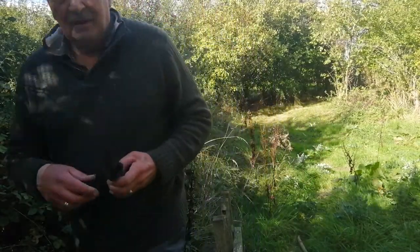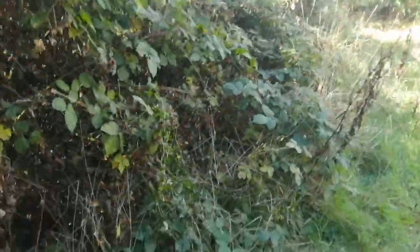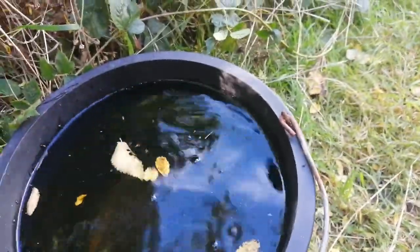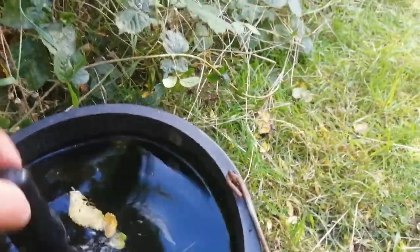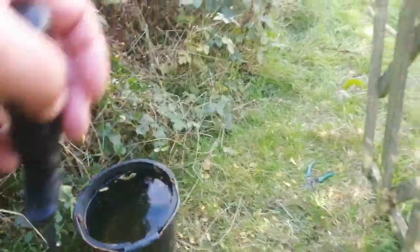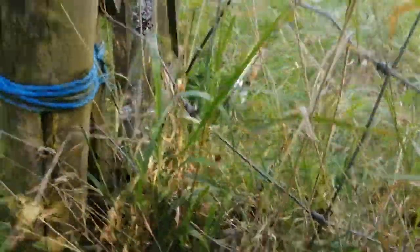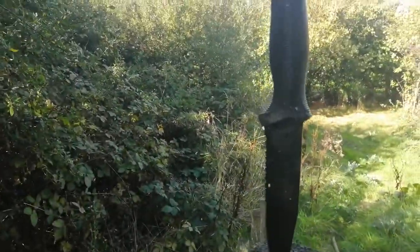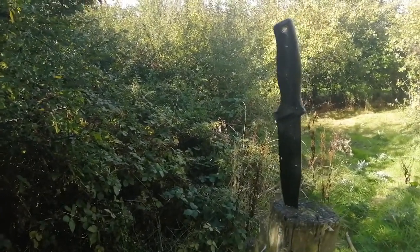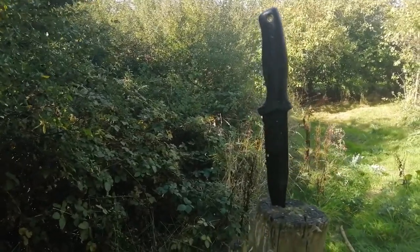Just drop that down into the bucket of water — and it sinks. So if you're on a river, use the lanyard hole. Buffalo River six-inch dagger. Thanks for watching. If you want to see my new videos you just need to subscribe — it doesn't cost you anything, it just means you get them before anybody else. Thanks for watching, bye.